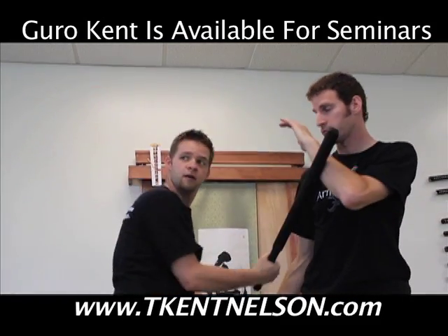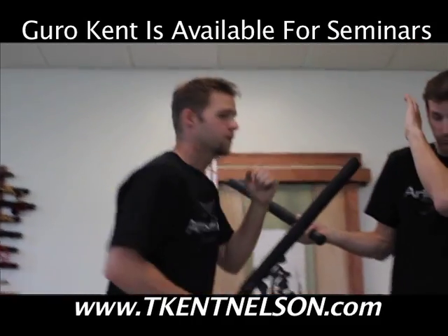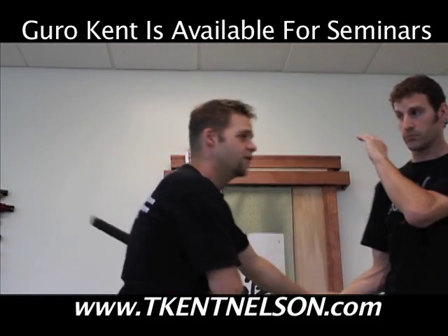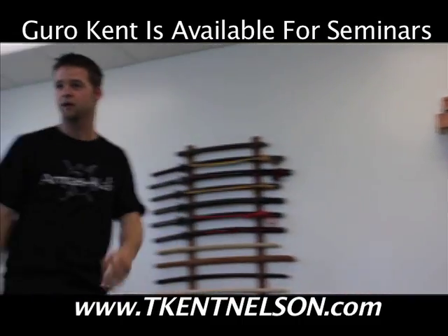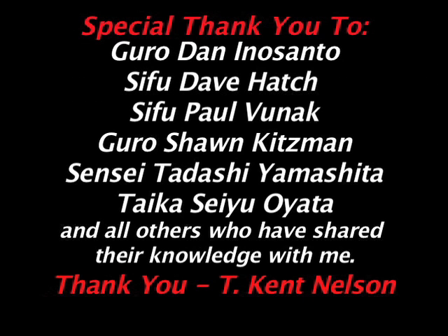Right away I use it to stop him from being able to hit me — I occupy his stick. This stops that stick from coming back, and there's my strike, there's my disarm. So I use it as an entry.